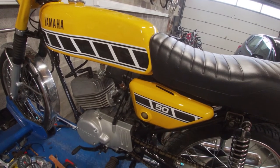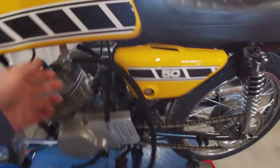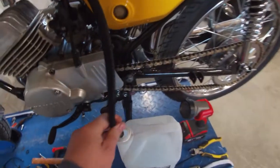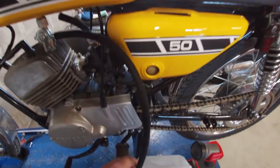I need to clean out the carb again. So I'm going to drain the fuel and flush the tank a couple of times. Hopefully I'll get most of the dirt out.